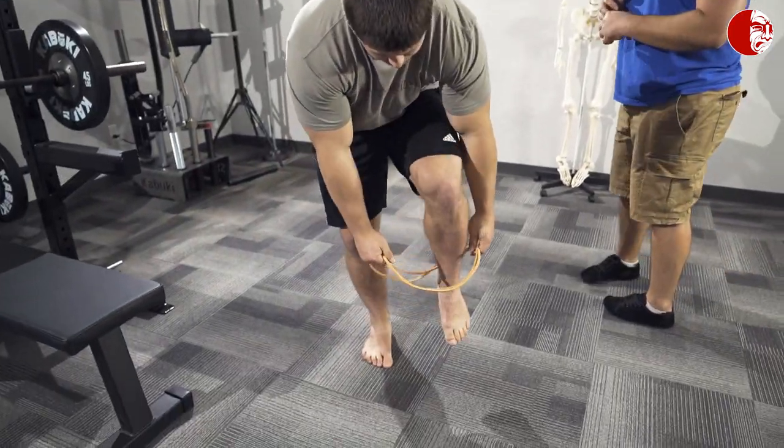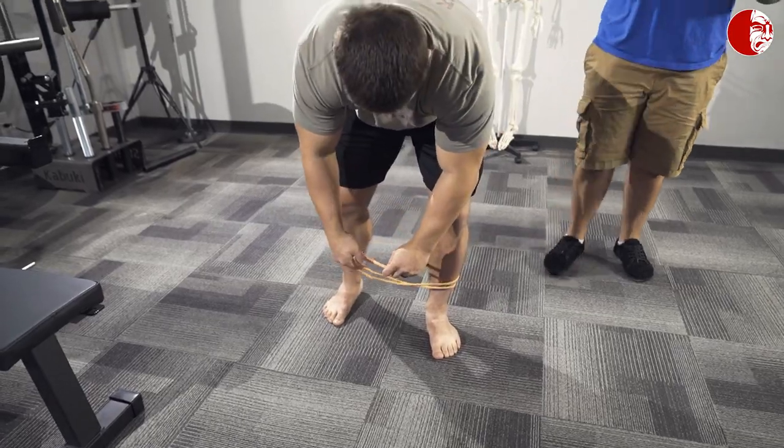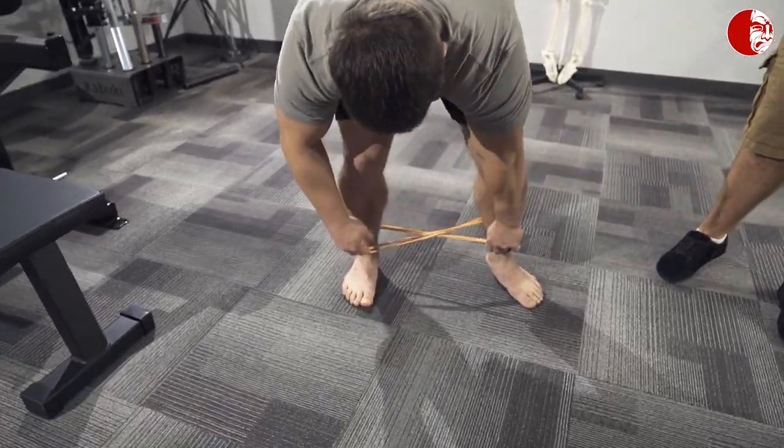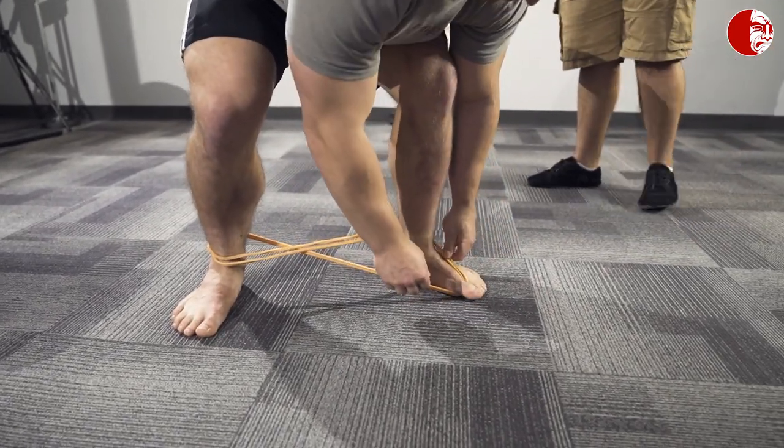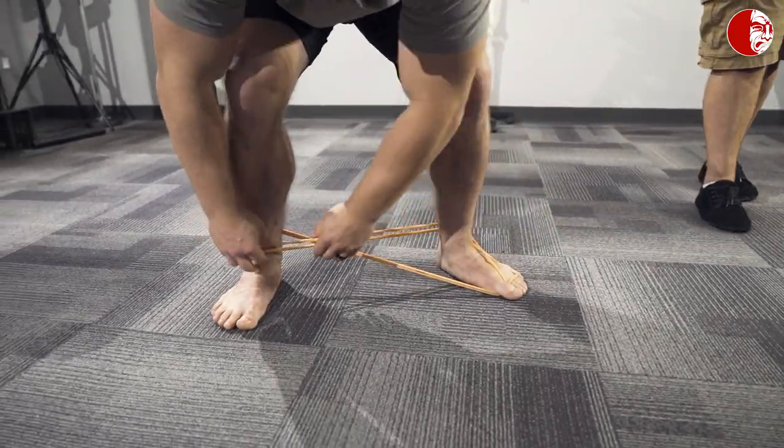Brandon's going to show us what it looks like. We've got a band, looped it up, and we're going to twist it in the middle. Brandon steps through with the opposite foot, loops it around his ankles, loops one end around his big toe and the other around his small toe.